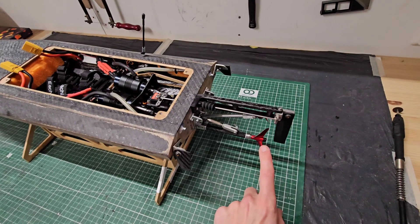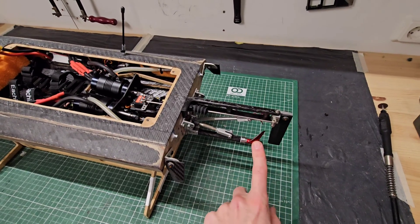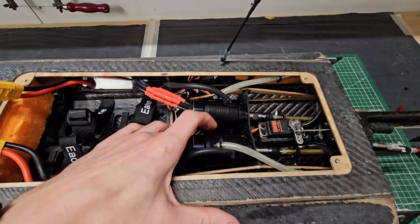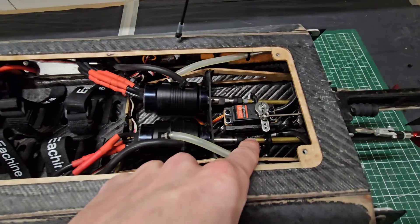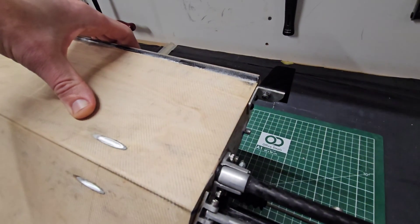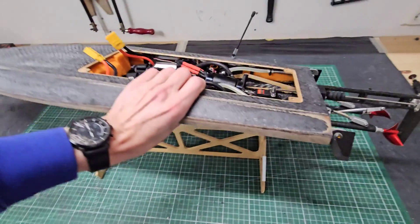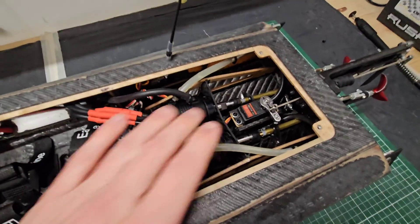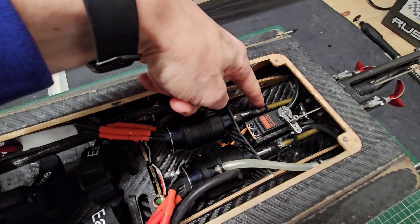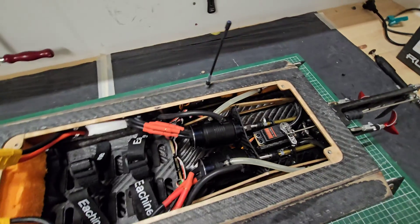I could also hear that the motor RPM with these props is lower, which makes sense because these are quite aggressive. I do have one issue with the boat: there is quite a lot of water entering into the hull, and I think it enters in between the liner and the stuffing tube. I already added some fuel tubing between the stinger drives and the transom, but it doesn't seem to fix the problem, so I have to figure out how to resolve that. If you have some advice on how to eliminate water from entering through the stuffing tube into the hull, please let me know in the comments.